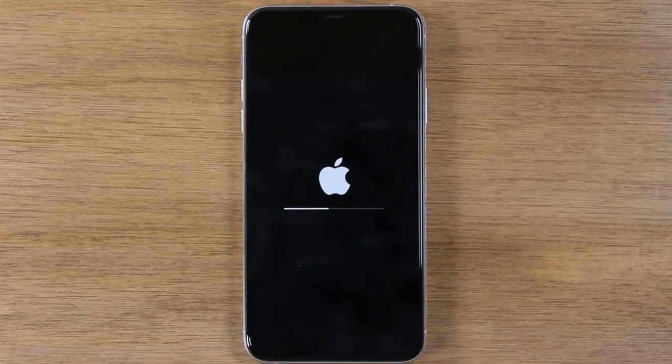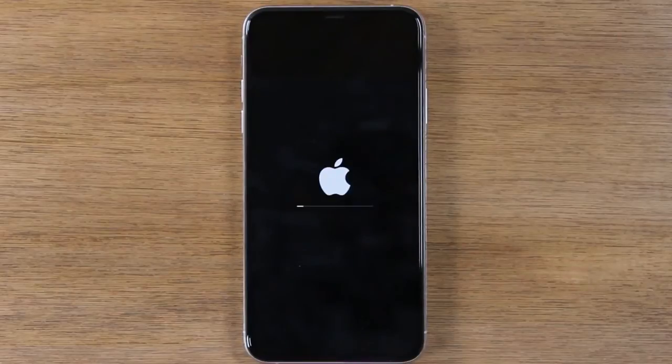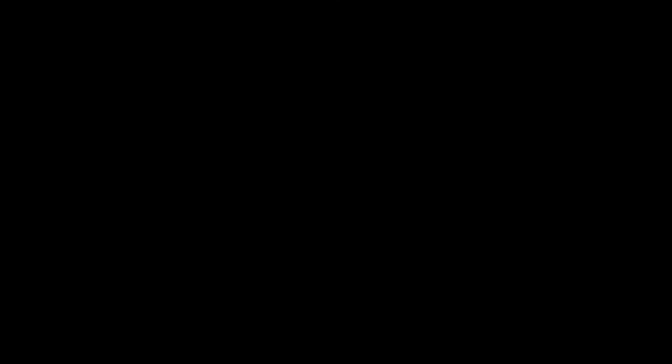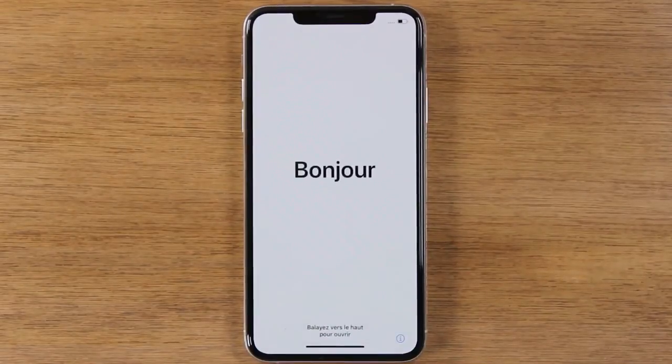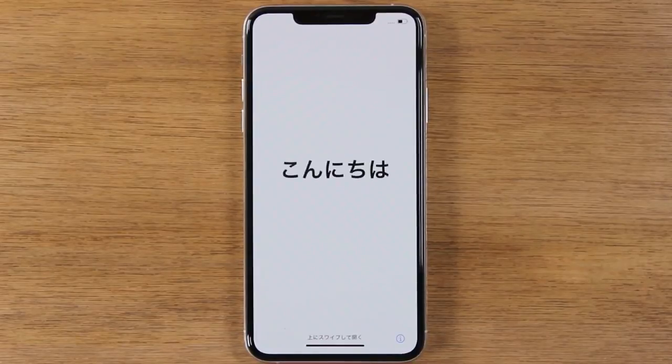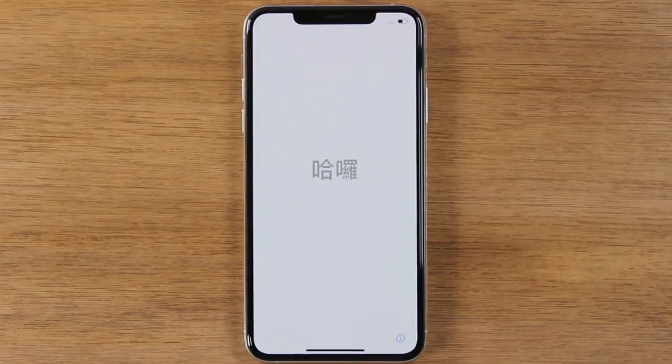At this point, your phone will begin to reset itself back to factory settings, so just let it sit. It should take anywhere from 30 seconds to about five minutes to erase all of your information off of the phone and then set it up like brand new. You'll know the factory reset is complete because this is the last screen you will see — it will show you all of the different languages, basically showing you it's time to set up the phone again.